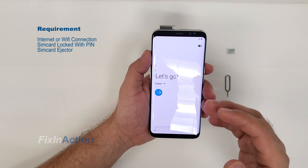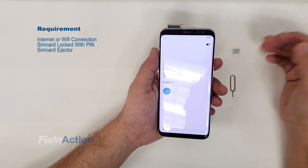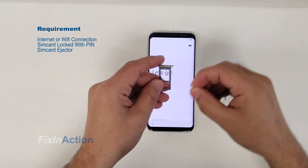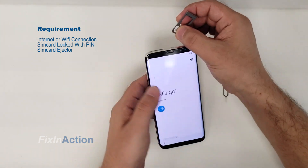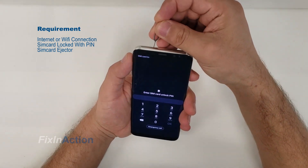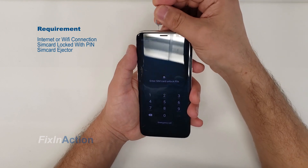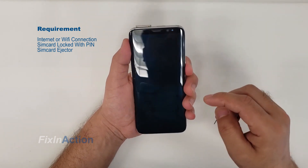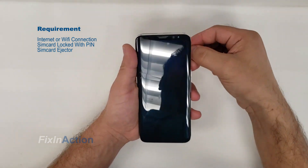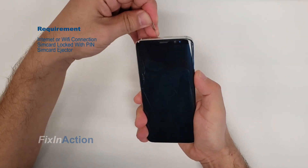Let's start the process. When you eject the SIM card, you have to press the power button several times as fast as you can to get into the lock screen. Otherwise, try again and again until you get successful. In some cases it's not gonna work, so you have to try several times before you get to the screen.